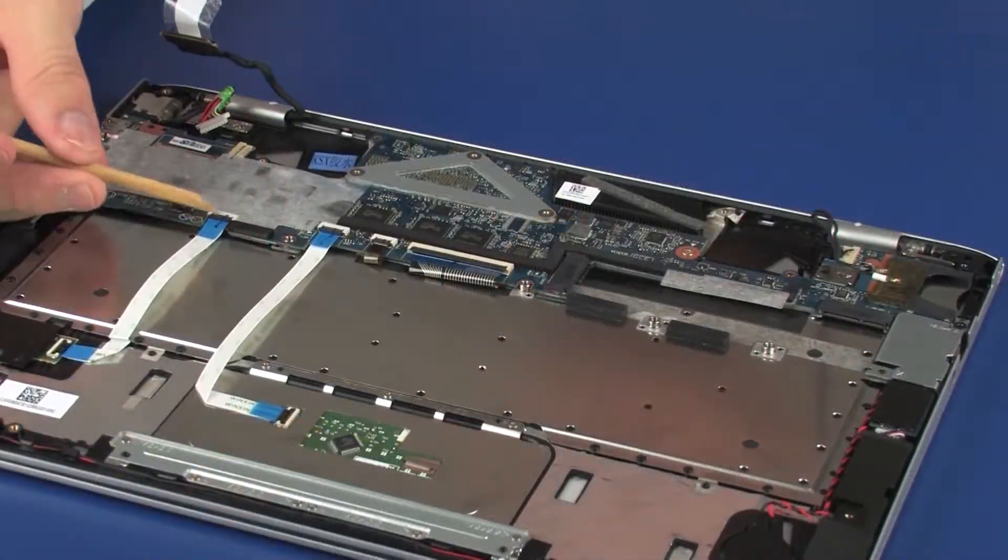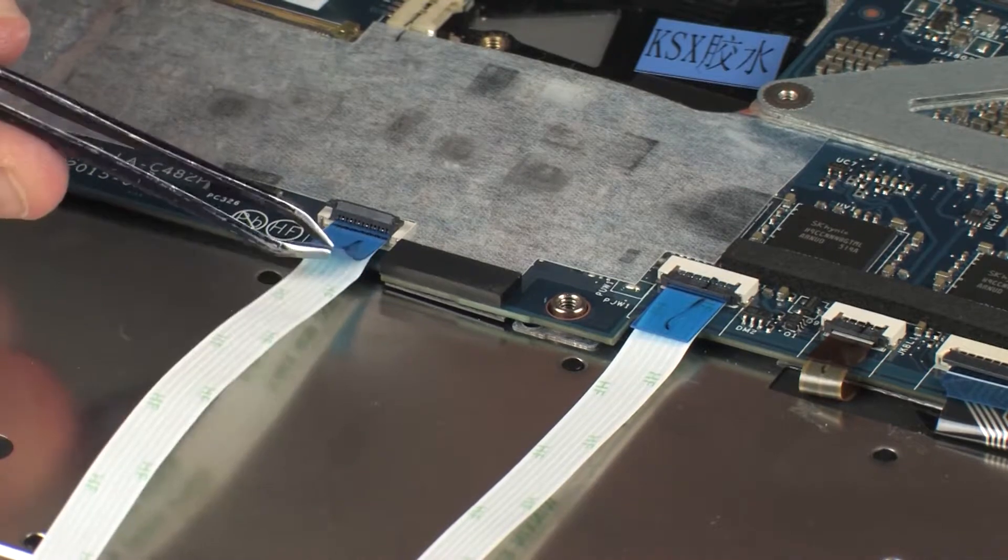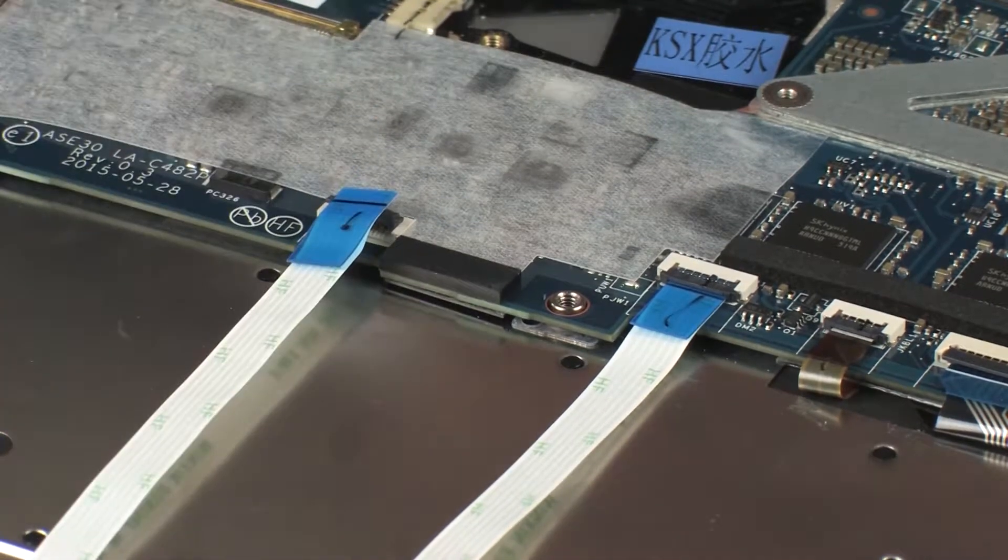Disconnect the fingerprint reader board ribbon cable from the system board. Using minimal force, lift the locking bar up on the fingerprint reader board ZIF connector and disconnect the fingerprint reader board ribbon cable from the system board.